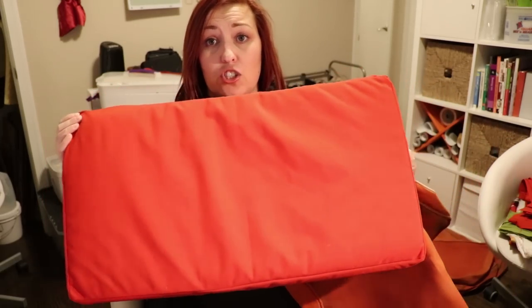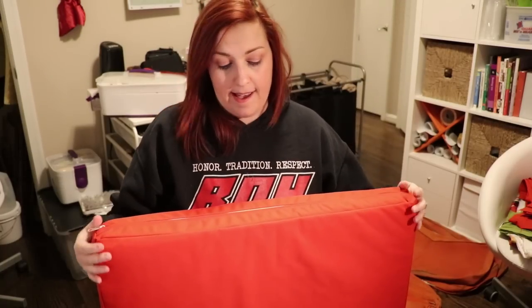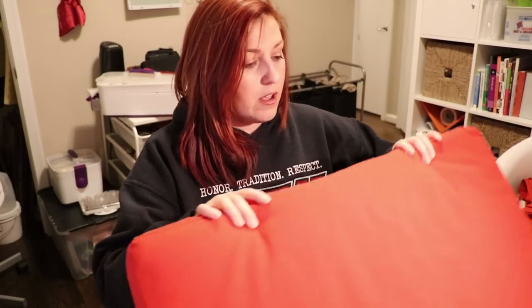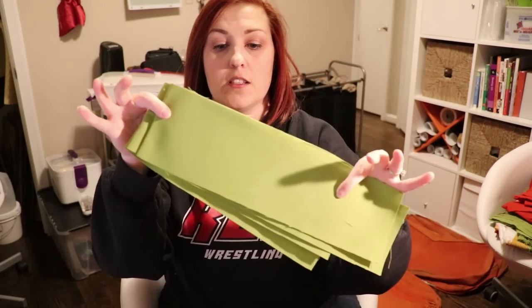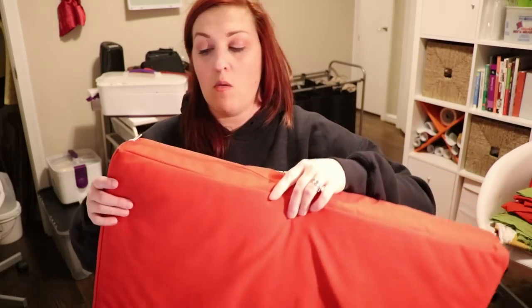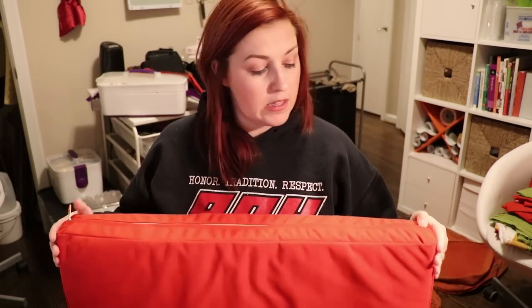I probably could have added piping if I really wanted to, but they're outdoor cushions and I don't really think it adds enough to spend the time on it. I think this looks just fine as is. We have a whole sectional set and then some separate chairs. The red fabric is for the chairs and the green fabric is for the sectional. I also have some really pretty patterned fabric for making square throw pillows to go with the set. One other thing I wanted to point out — in the interest of saving money, I am actually reusing the zippers from the previous cushions too, because zippers are also kind of expensive.